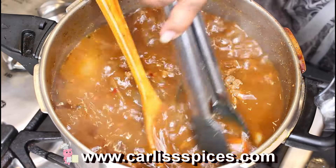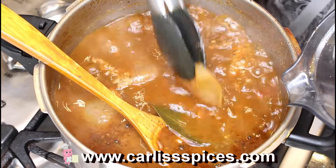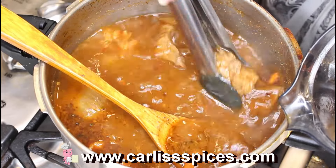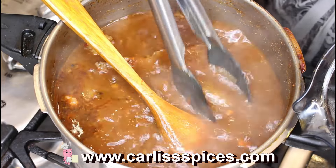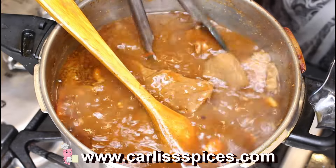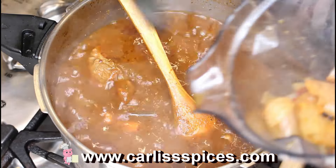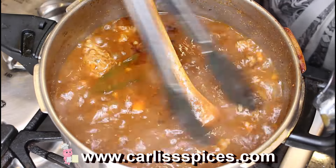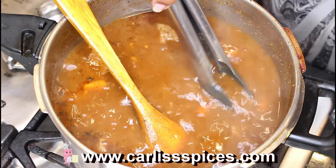My meat is still not tender but it's getting there. I'm taking some of the onions and the chilies out. I can find them because I put quite a bit in. I'm putting them into my Vitamix along with some garlic. I'm going to blend this up and I'll be back.